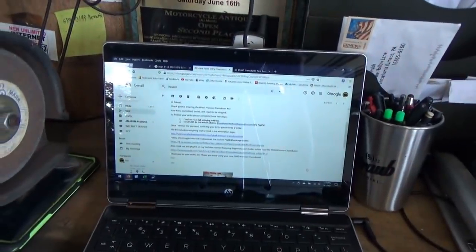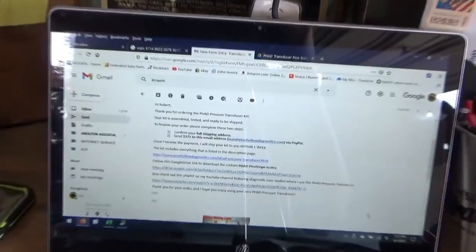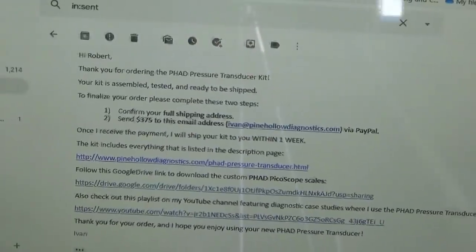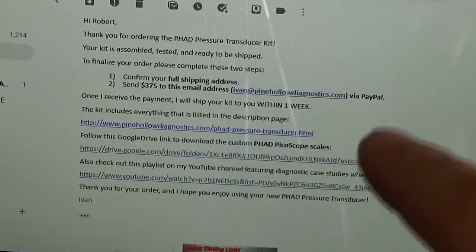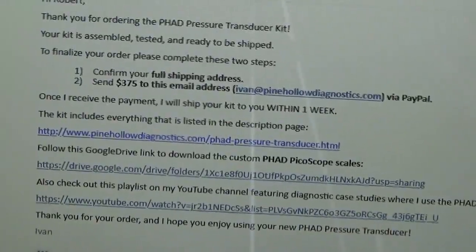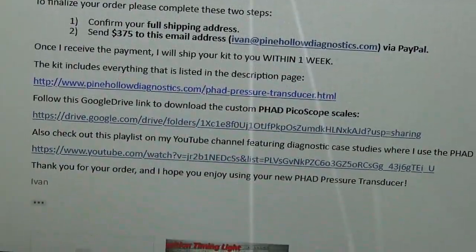Probably the most commonly asked question is: how do I download the custom scales for the PicoScope? This transducer works really well with the Pico because I wrote custom scales for it, so you don't have to convert volts to PSI manually — it's all done on the scope, which is super slick. Once you place your order on the website, I'll send you an email with your shipping address confirmation, PayPal payment link, and three useful links.